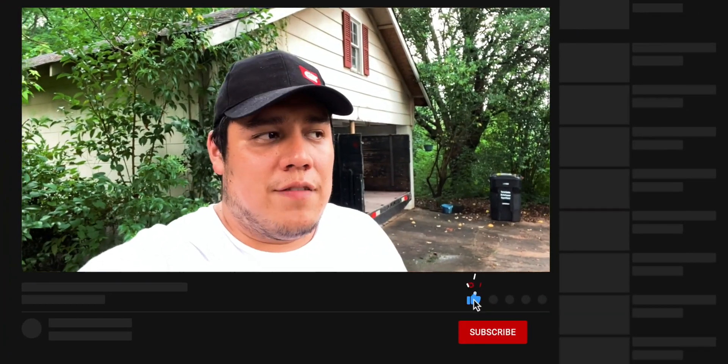Hey guys, what's going on? Welcome back to the channel. If you're new, my name is LJ and you're watching No Clutch Garage. Today we're going to be doing a mod to my car that I wasn't expecting to do anytime soon, but I'm going to do it anyway. We're going to be putting on a strut bar. You've probably seen these at pretty much any aftermarket store online, and a lot of people put them on just because they look good cosmetically, but they actually do have a function.